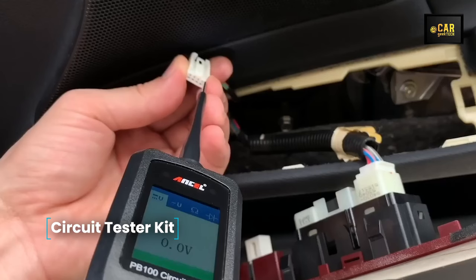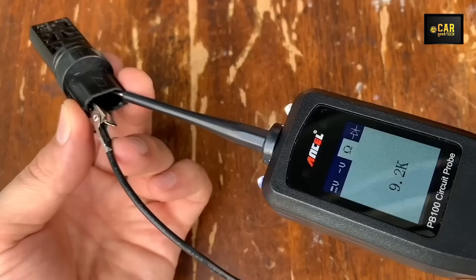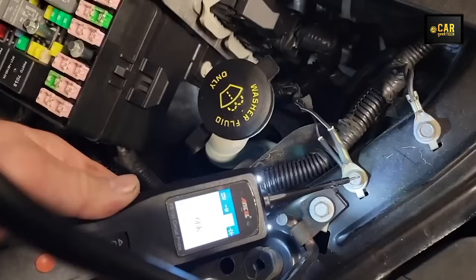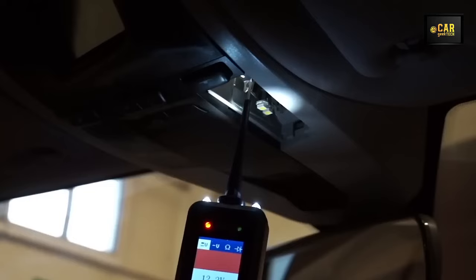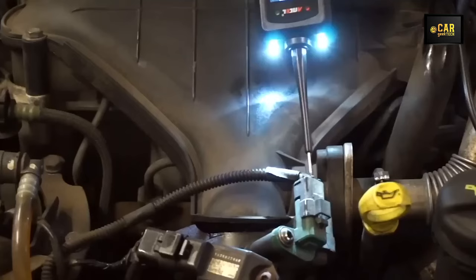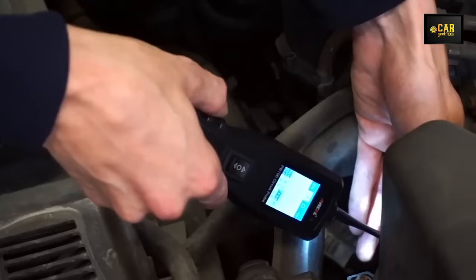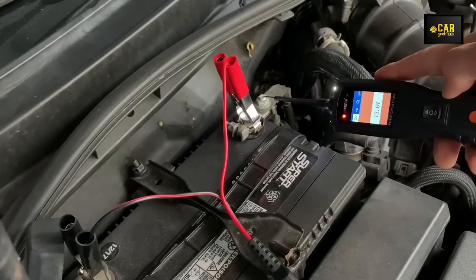Circuit Tester Kit — introducing the PB100 vehicle electrical circuit tester, a versatile tool that goes beyond standard voltage and ground checks. Its standout feature is its capability to apply both voltage and ground directly to the circuit, transforming it into a convenient test lamp and eliminating the need for cumbersome crocodile clips and jumpers. A front panel LED displays battery voltage upon connection, while the built-in 8-amp circuit breaker safeguards against overload and overheating. Equipped with a 20-foot cable for easy battery connection and access to the trailer connector, the PB100 offers unparalleled convenience in electrical diagnostics.